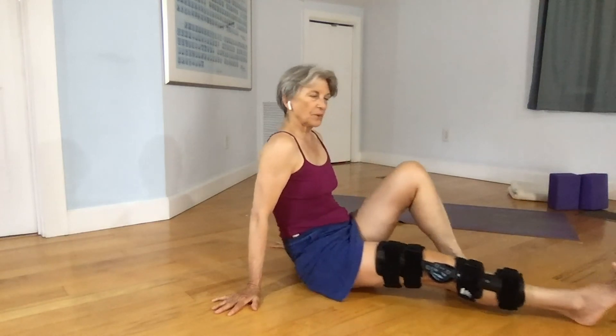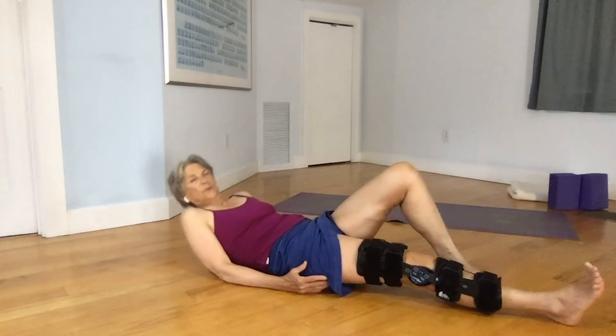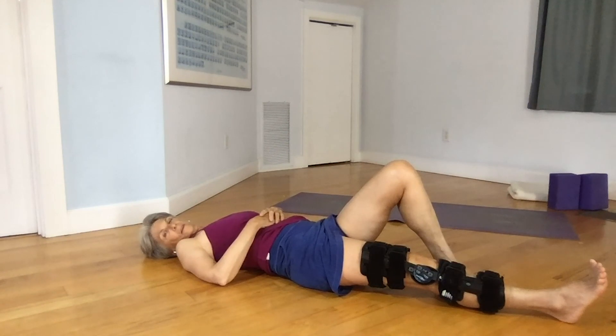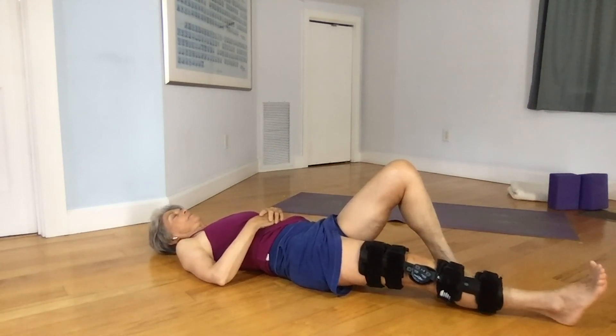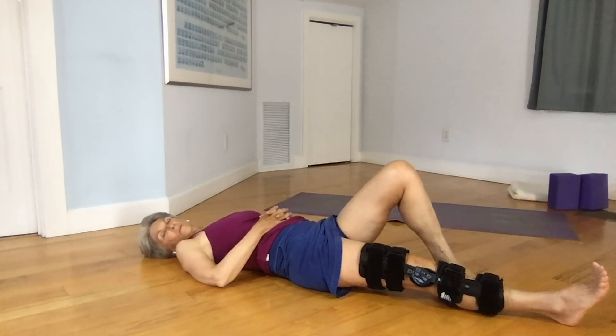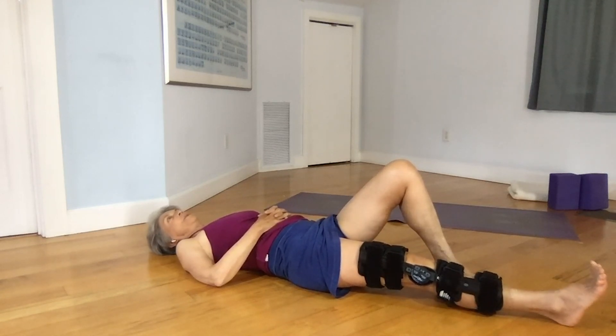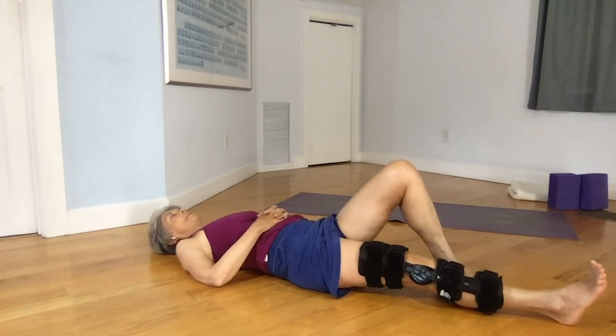This is a precursor to supta padangusthasana, where you'll need your yoga strap. The pose your physical therapist will have you do is with one knee bent — just try to lift the other leg. At first just getting it off the ground is going to be really complicated, especially keeping your brace on at all times. It's a heavy brace that adds weight and makes it more difficult, but it keeps you safe.